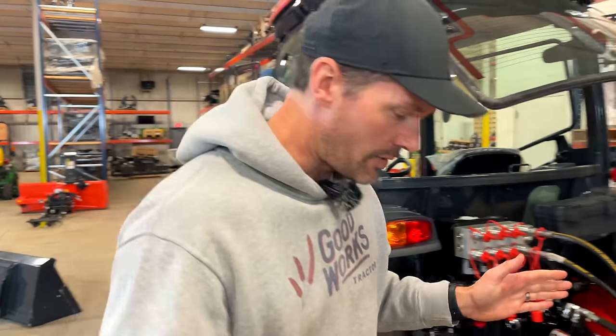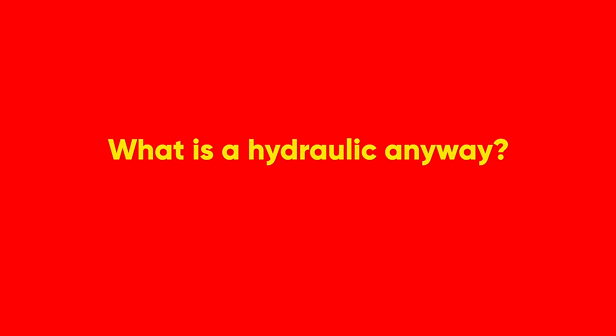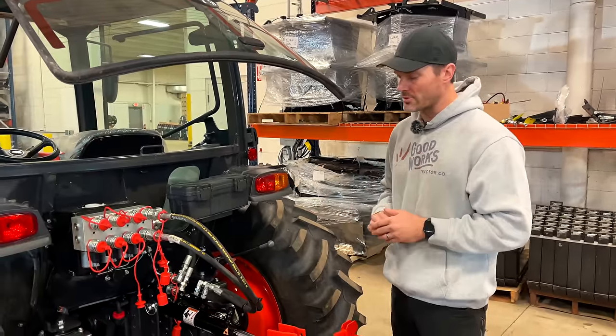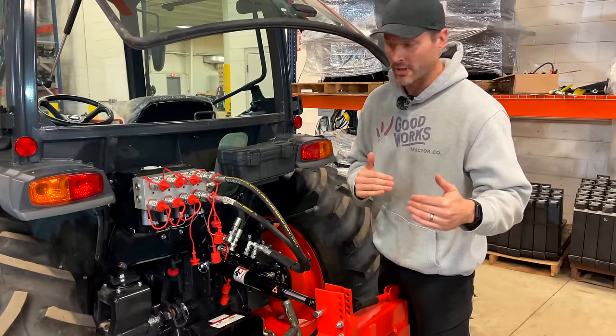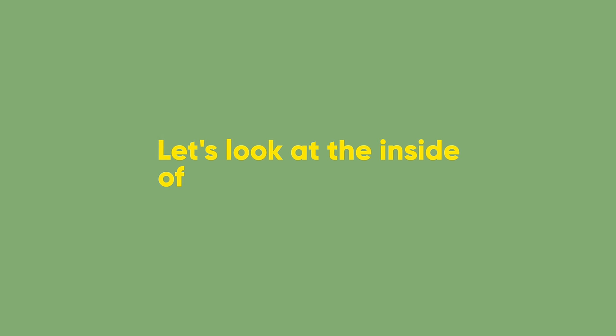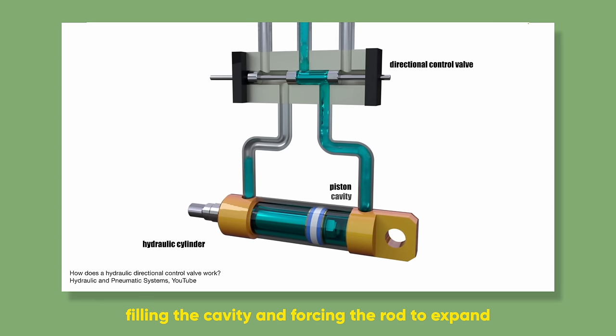Let me explain in the simplest way how a hydraulic system works. Whether you're raising and lowering a front end loader, curling a bucket, opening and closing the jaws of a grapple — it all comes down to hydraulic flow moving in a certain direction. Flow goes one way through a line or comes back the other direction, and that's going to either extend or retract a rod within the cylinder, making something go one way or the other.